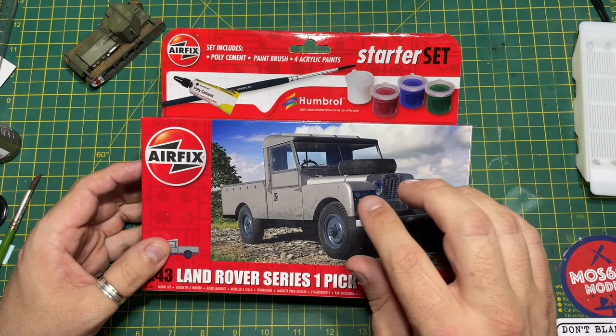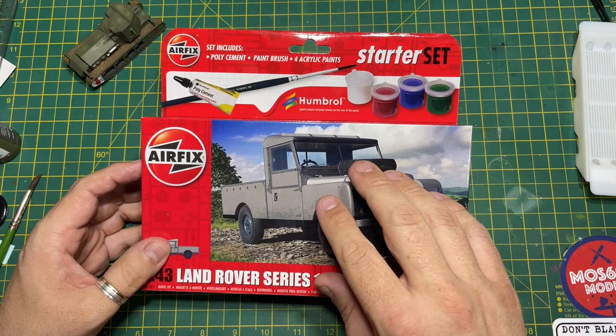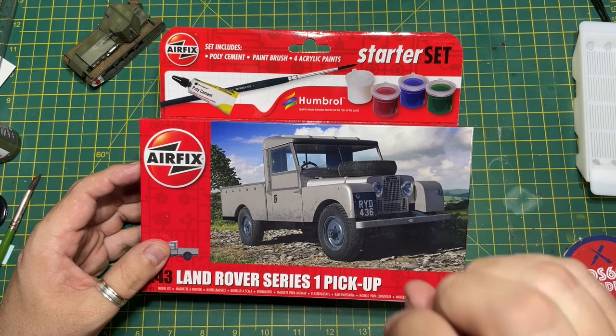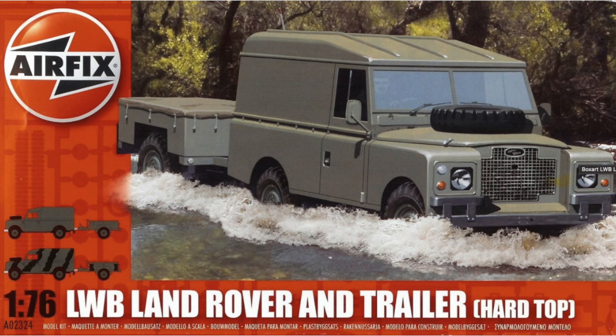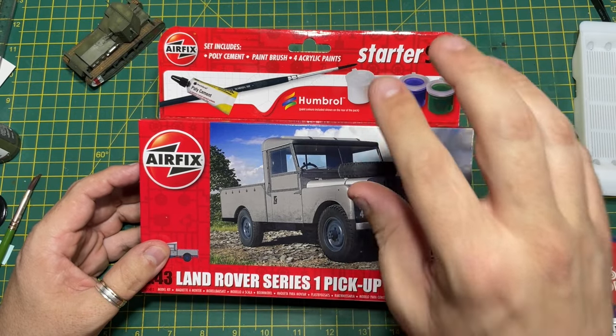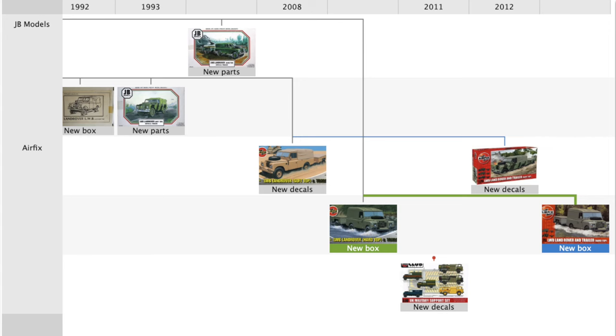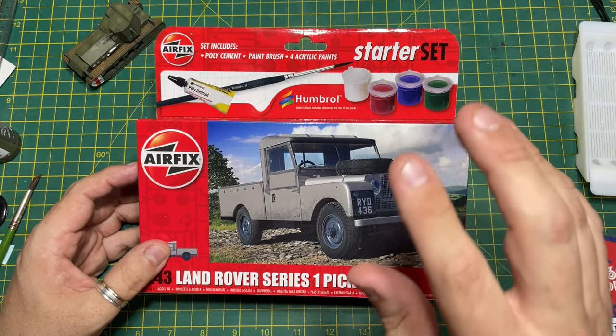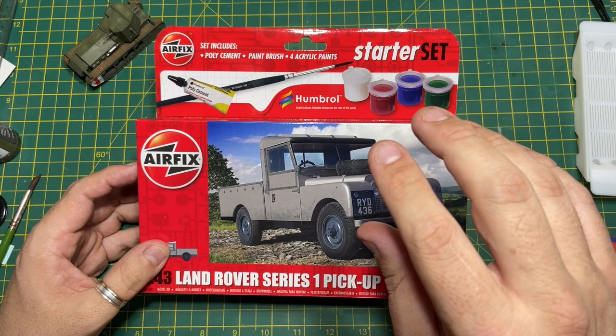I've mentioned before that Airfix lacked a Land Rover in their range. Now I know you'd say they've released a 1:43rd scale before, but it was a Heller tooling. And the 1:72nd scale Land Rovers they had weren't their tools originally — they bought those in from a company called JB Models and released them occasionally. I expect to see them in the Vintage Classic range in the future.